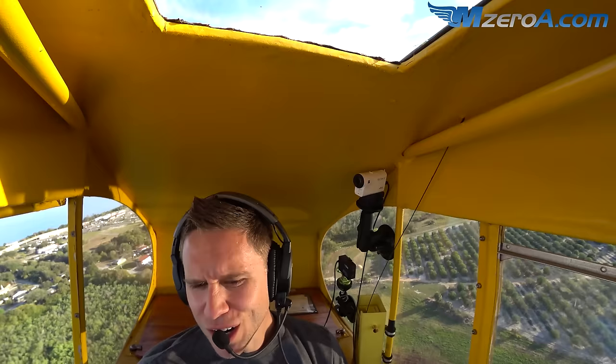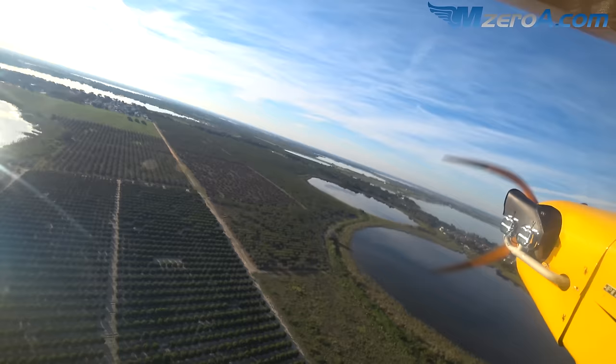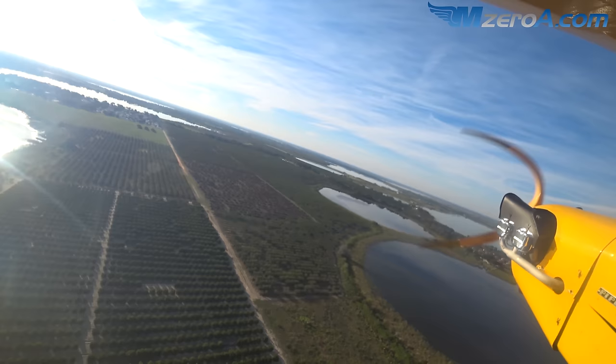With two of us in the plane on a warm day, we're not going to get to 1,000 feet. It's just us and the other Cub in the pattern. Are you okay just doing it lower, like 600 or 700 feet? Yep. I'm just going to pull the nose up a little bit — that's fine.